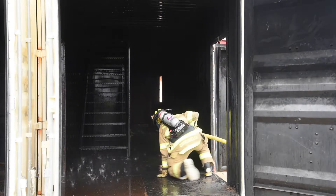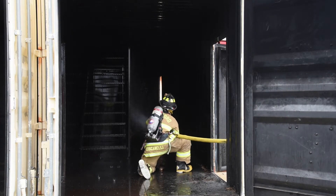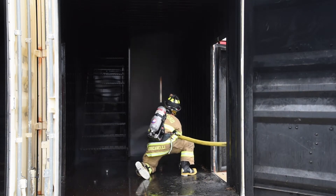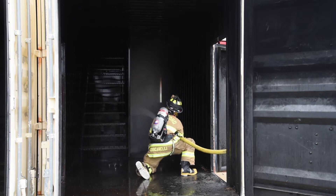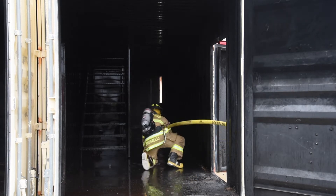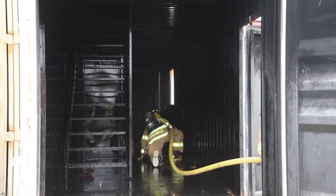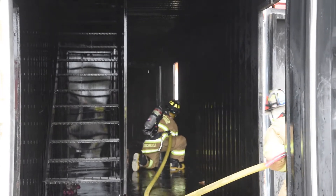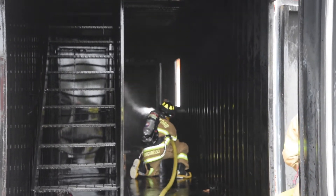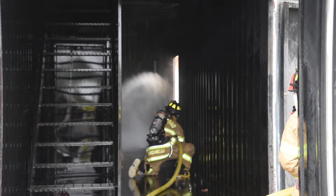An essential skill that increases the efficiency of an engine company is being able to operate an engine three-quarter hand line by yourself. When the nozzle man is able to operate and maneuver the nozzle on his own, it allows the hydrant man to shift from a backup position into the control position. This allows the line to move faster to the seat of the fire. This technique is called the lock off. Brian Brush has been teaching it in his exponential engine company class because it is an easy way to operate a hand line.